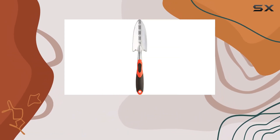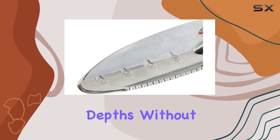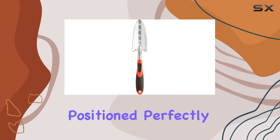One of its standout features is the depth markings along the blade, allowing for accurate planting depths without guesswork. This is particularly useful for maintaining consistent plant health and ensuring your bulbs and perennials are positioned perfectly.